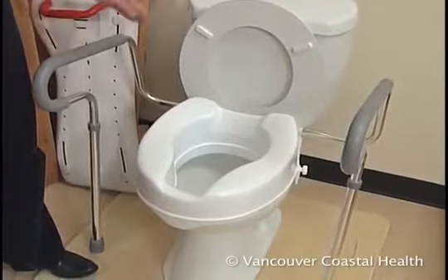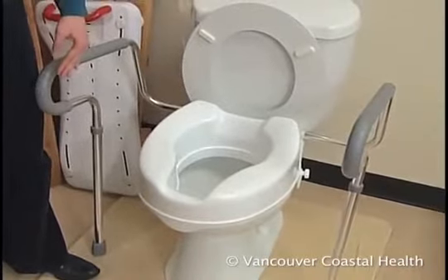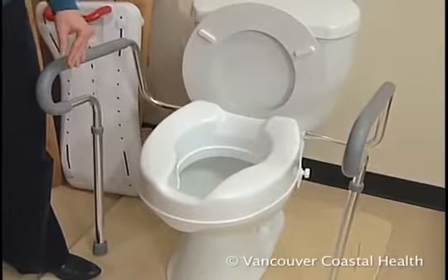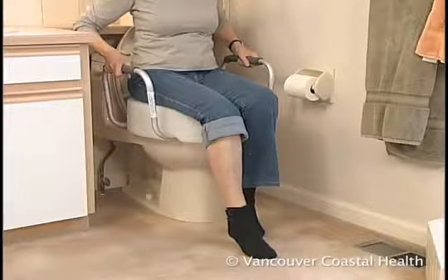It's important to support your arms when getting on and off the toilet. You can attach to the wall a safety frame that fits around the toilet, or some raised toilet seats have built-in armrests.